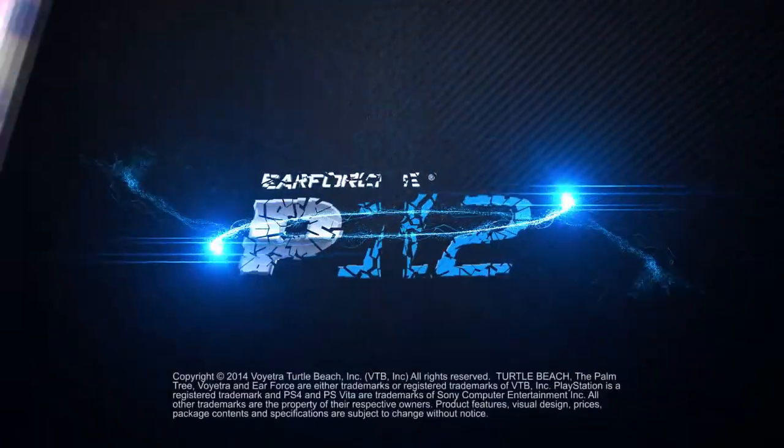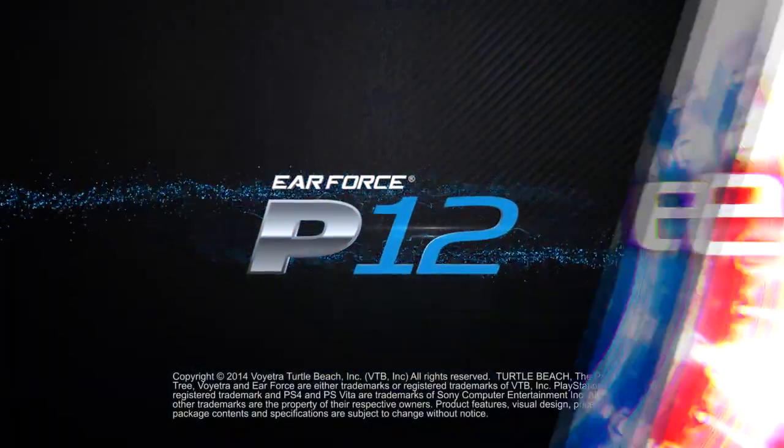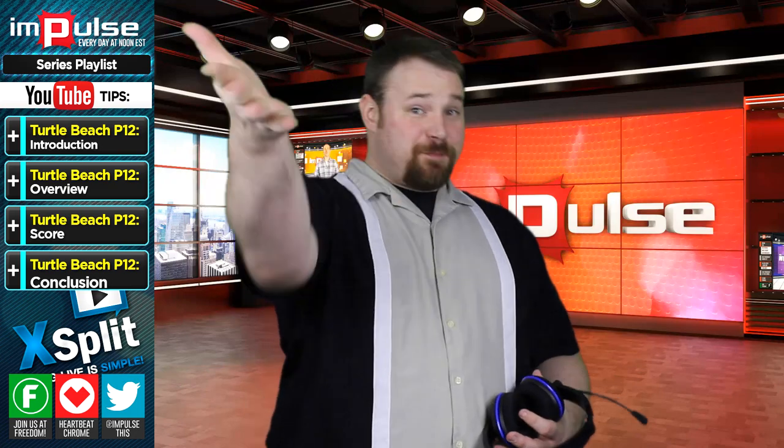You're watching Impulse on the Freedom Network, and now here's Anthony. Thank you so much, I appreciate you, and I appreciate our audience.